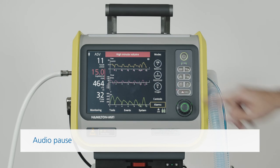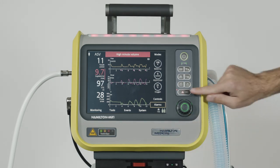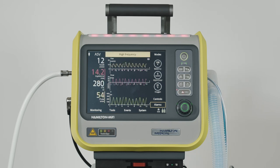To silence an alarm, just press the Audio Pause key. Alarm silence is activated for two minutes. When Audio Pause is active, the red indicator next to the key is lit continuously, and a countdown timer shows you the remaining silence time. If the alarm condition persists after the two minutes have passed, the audible alarm resumes.